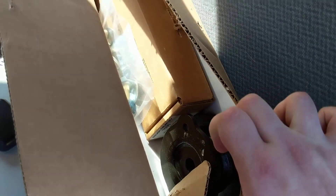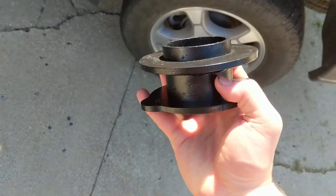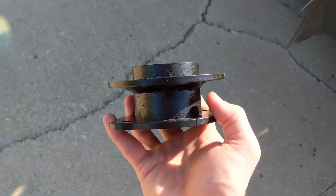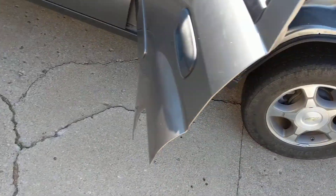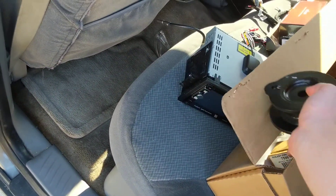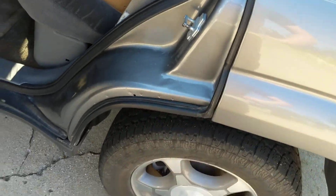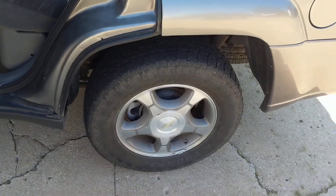As for the leveling kit itself, the front spacer goes under the strut spring. The rear is just a three-quarter inch synthetic spacer that may or may not keep its loft over the years — it'll probably compress, especially if I tow anything too heavy.